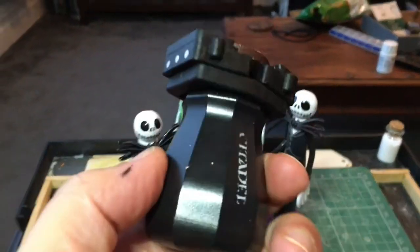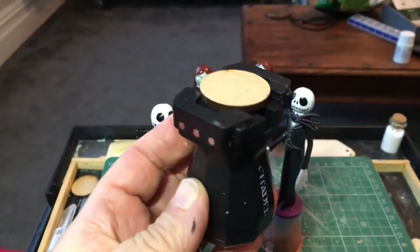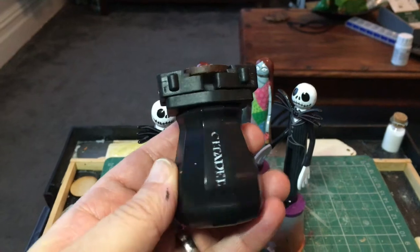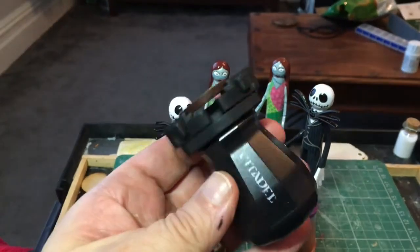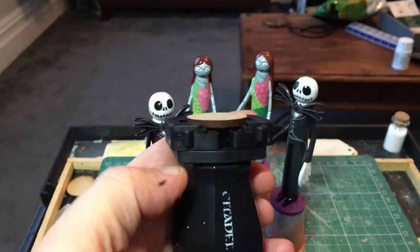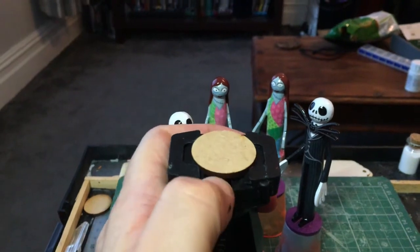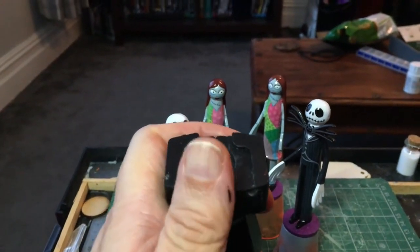I've tried specialised figure painting grips like this Citadel one, but they have a couple of disadvantages. Firstly they're fairly expensive, which means they're a bit impractical if you have multiple figures to work on at the same time. And secondly, while my MDF discs do fit in the grip, they don't stay gripped very securely and occasionally just pop out, which is really annoying.